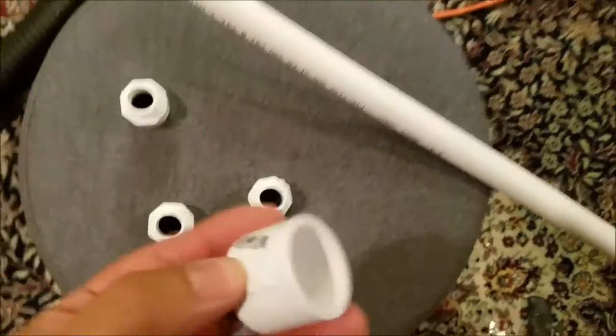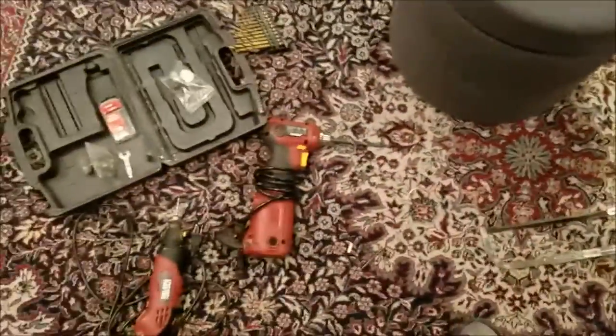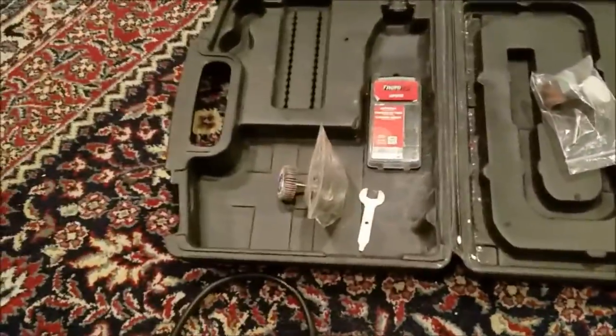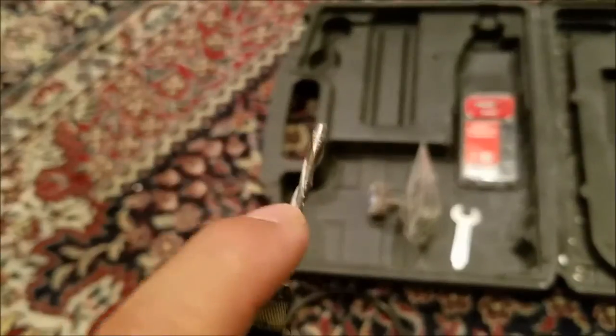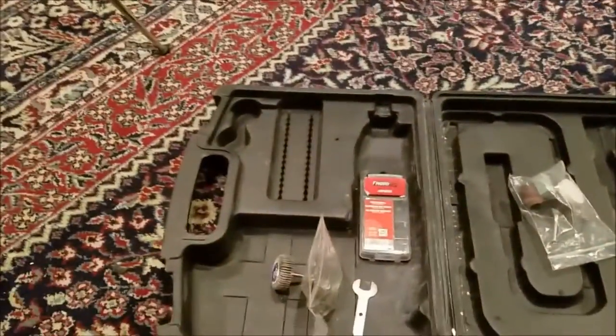You're also gonna need a hacksaw, a drill, and a roto-zip bit with a dremel — that's to cut the slit down the wand. I originally bought this drywall bit to cut holes in the ceiling drywall, so I still have some left over.